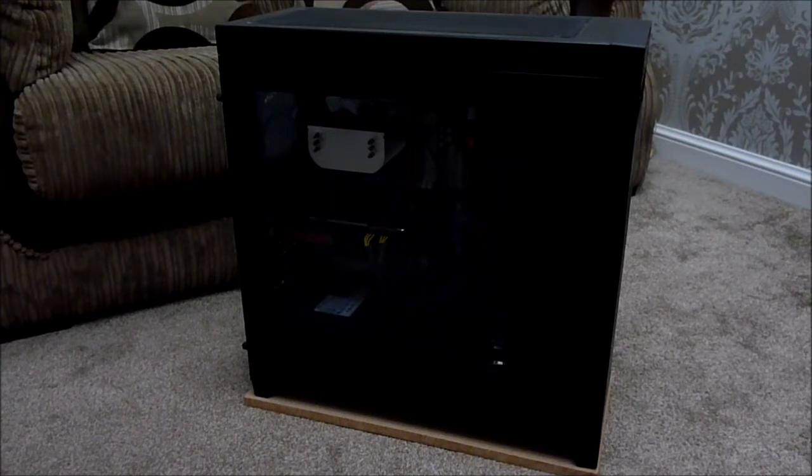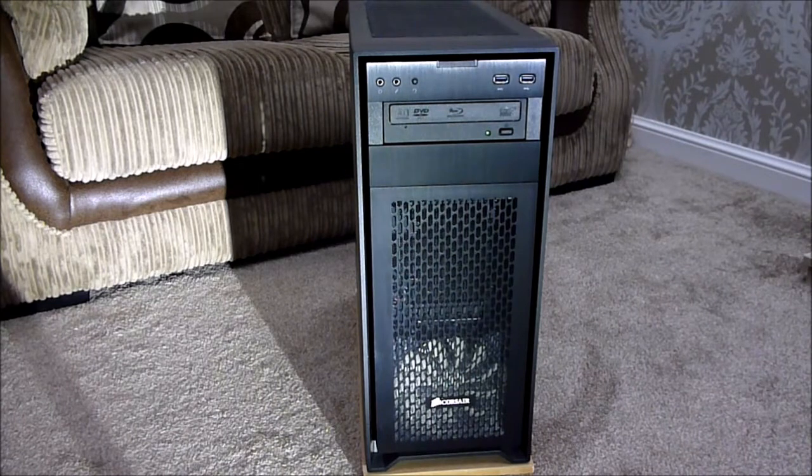I'm going to start getting all the bits out so the case is bare, so I can start planning how I'm going to put in all the new components. Just looking at the front of the case, you can see the Blu-ray drive. On the top panel you've got your headphone/microphone input, reset button, and two USB 3 ports. Down the bottom you've got the current 120mm Corsair fan and just above that is the radiator for the R9 Fury-X, so I've got the fan pulling in and the radiator pushing out.